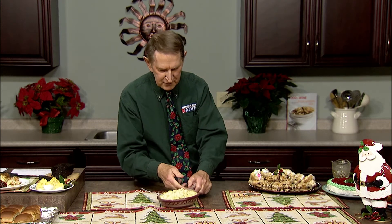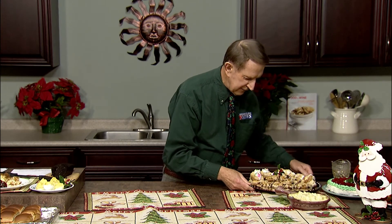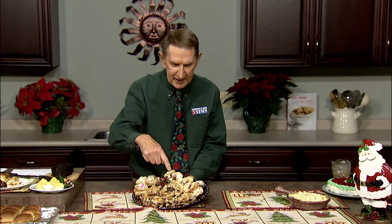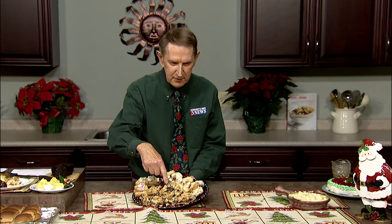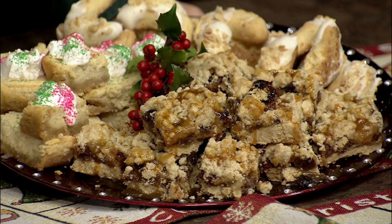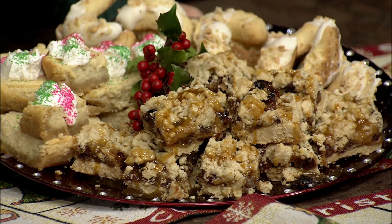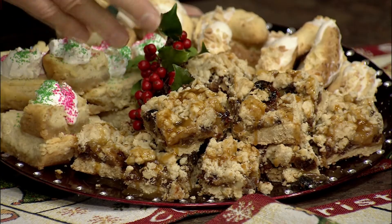On every holiday show I make a platter of my favorite Christmas cookies, and here it is. First I have cranberry date bars — there's also some caramel on top, and you can see it's covered with caramel. Very easy to make, with cranberries, dates, caramel, sugar, flour, oatmeal, and walnuts. A wonderful flavor combination — great for family, school, and church get-togethers.